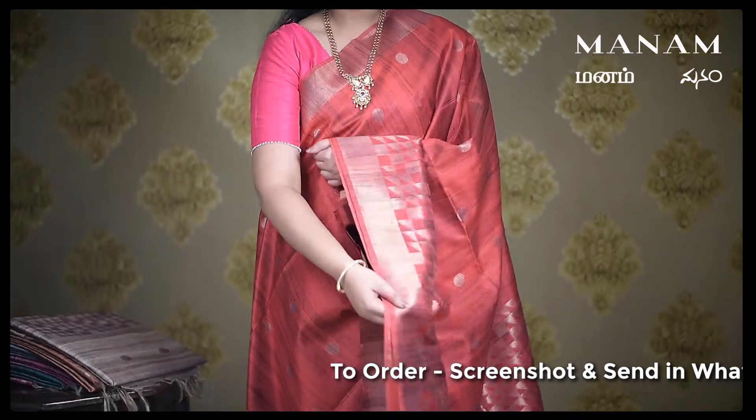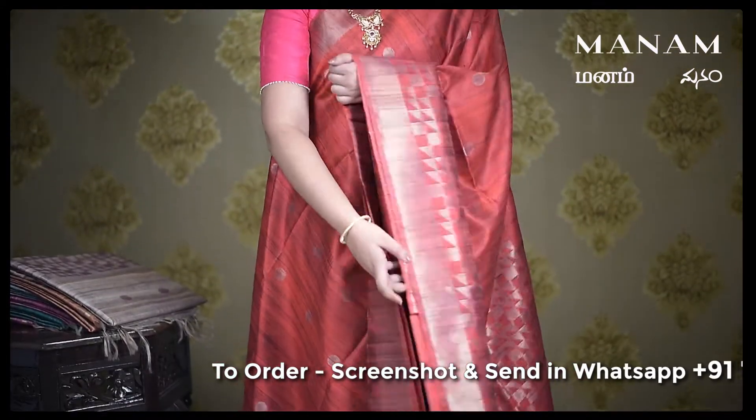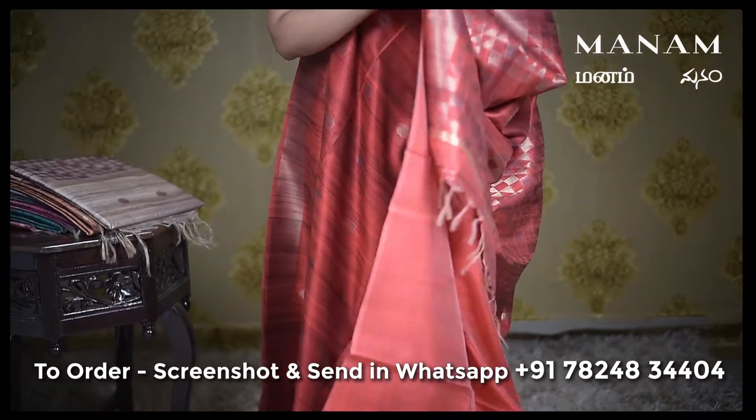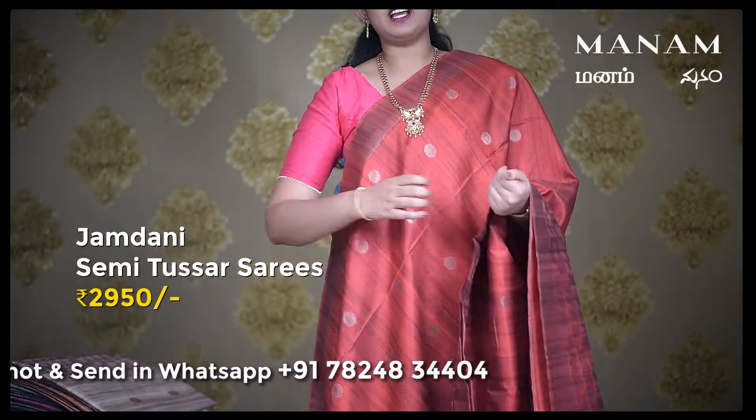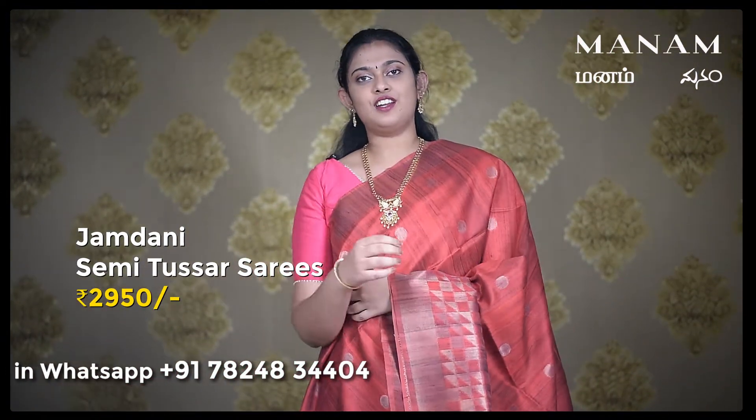Starting off with the first shade, this lovely rust color saree with jari polka dots all over the body, a double-sided jari border with geometrical patterns towards the border and the pallu as well. And for the blouse, this is a running blouse. And this saree is priced at Rs. 2950 only.